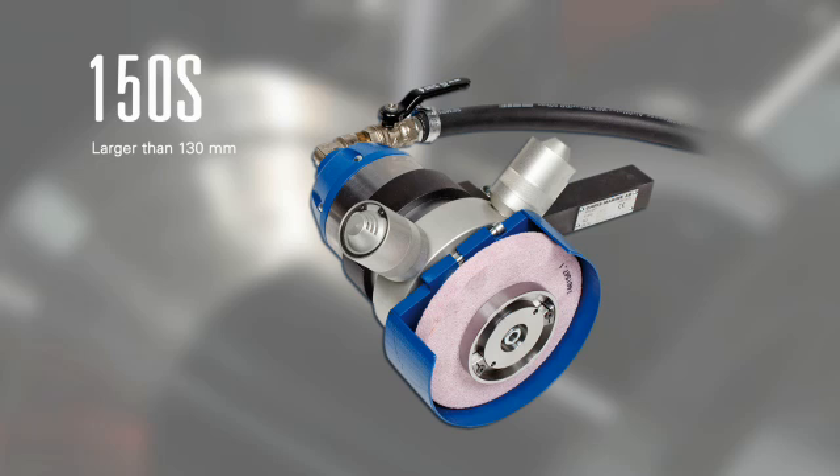The 150S is basically the same as the 75H, the only difference being the valve disc diameter it can handle.